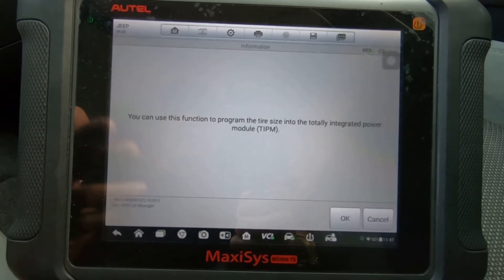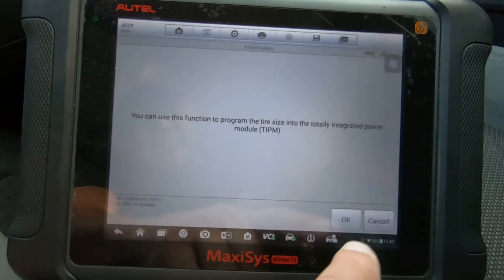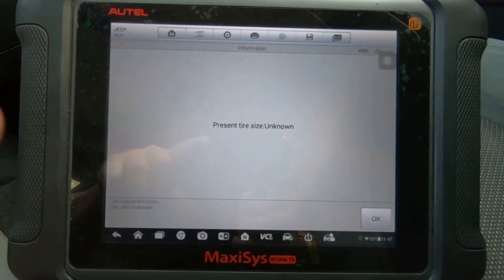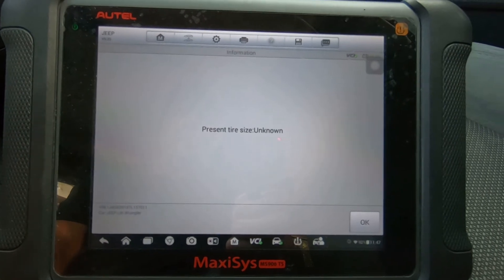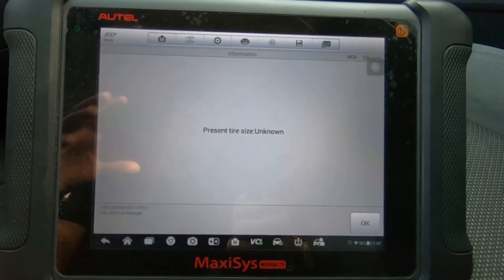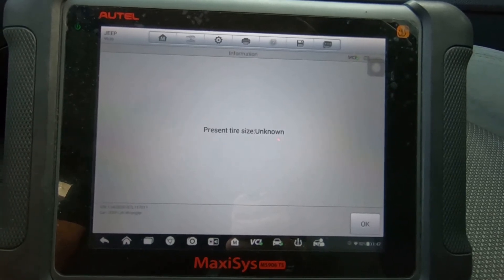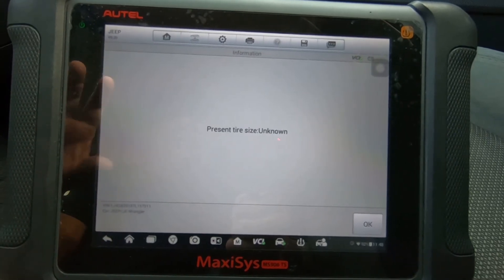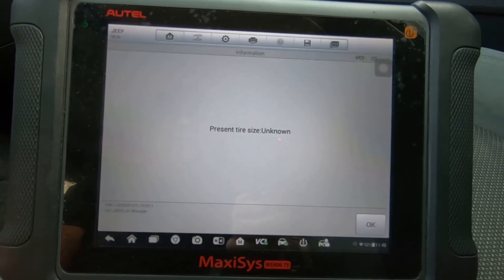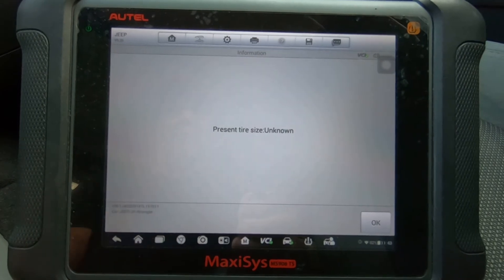Let me just read this: you can use this function to program the tire size into the Totally Integrated Power Module, otherwise known as the TIPM. Now, it says 'present tire size unknown' — that's because this Jeep has 33-inch tires on it. This model year never had a tire size available that equals 33 inches. None of the metric sizes that came on this Jeep would have been 33 inches tall — I think about 31 inches was roughly the tallest tire you could get on this Jeep.